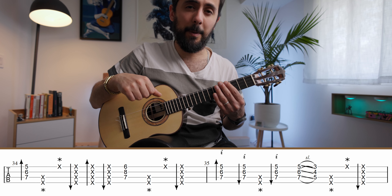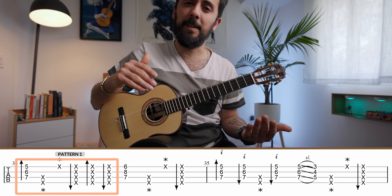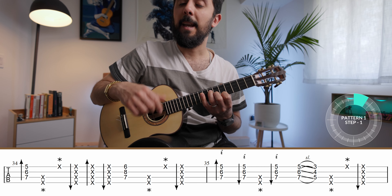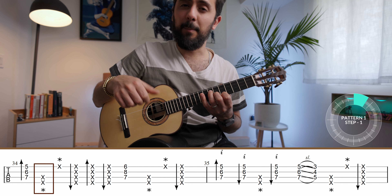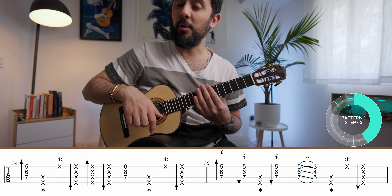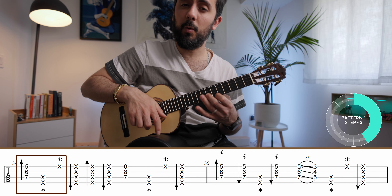There are three patterns that you need to learn. The first one starts with a down stroke on a chord — in He's a Pirate, that chord is G minor. Then you would thumb slap, which is move number one, and then tap with your left hand, which is move number two. So that becomes: one, two, three.